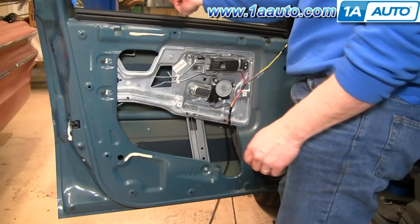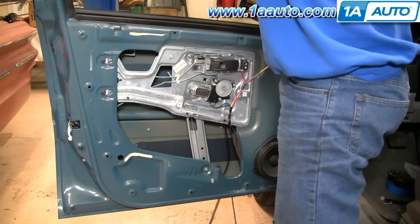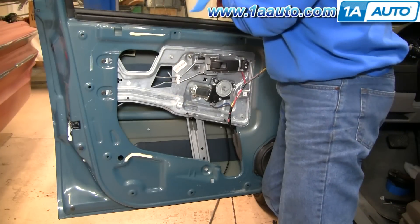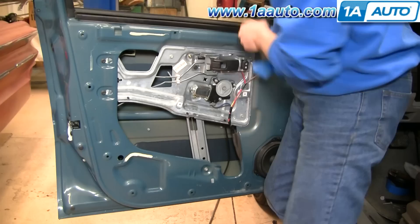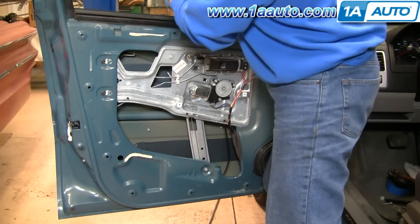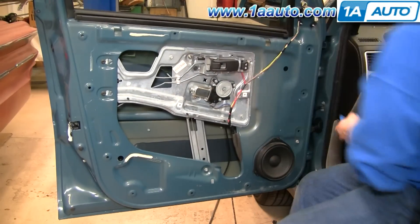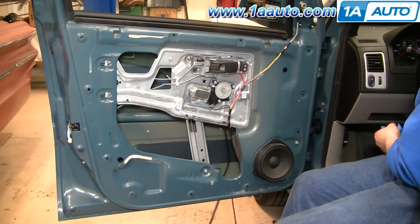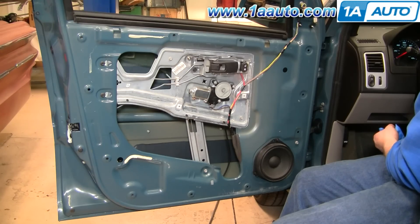Take the tape off of your window and then slide your window down into place. It clips right in. I'm going to click test — it works great.